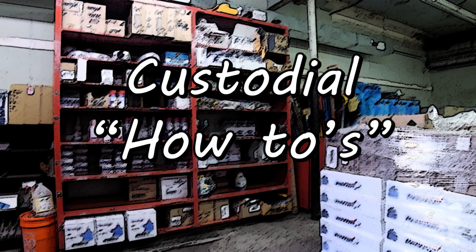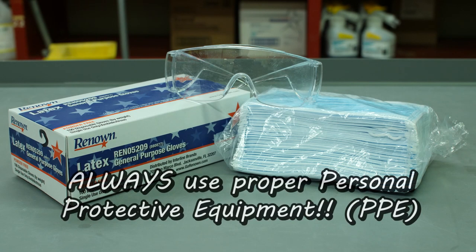Custodial How-To's. Please remember to always use PPE when necessary.